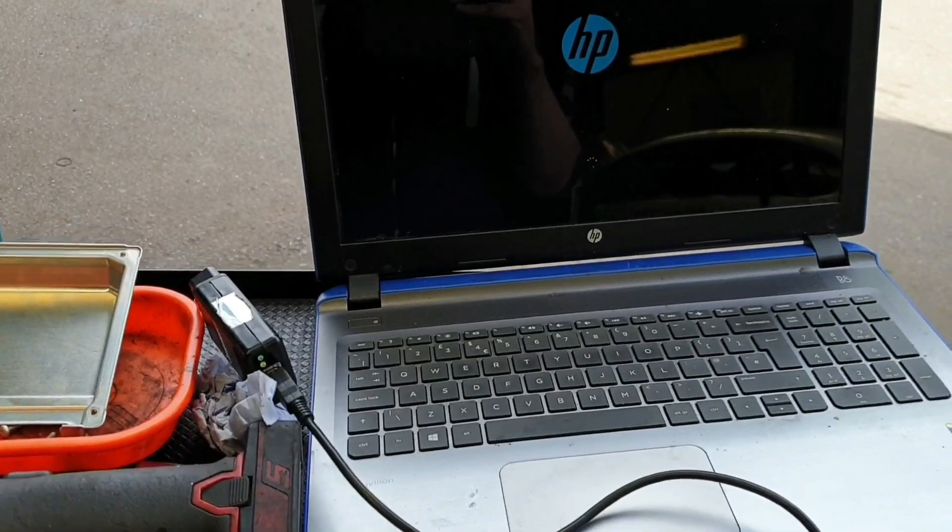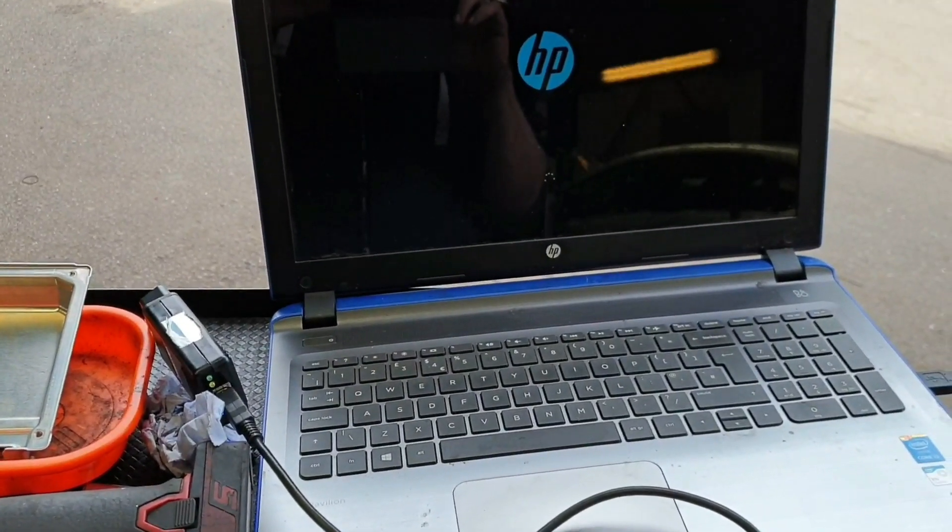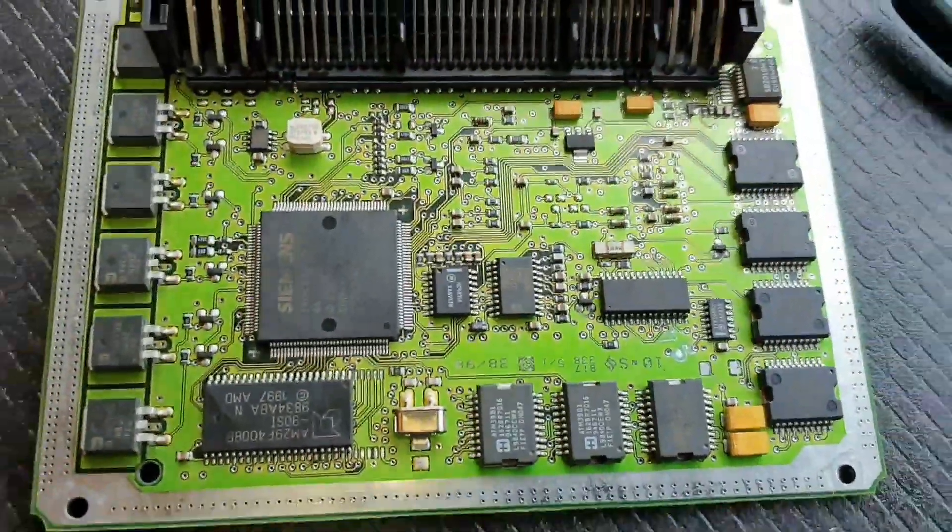Some computer issues — this is my second laptop I've just fired up and neither is playing ball at the minute. Anyway, let's see how we go.